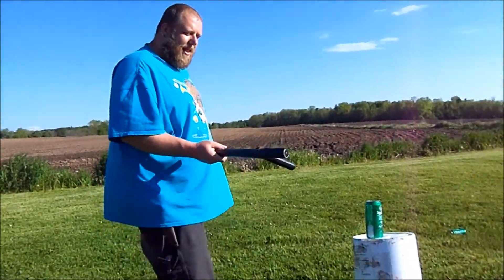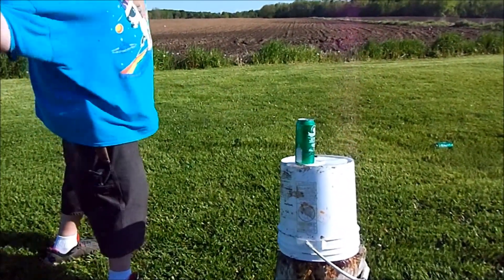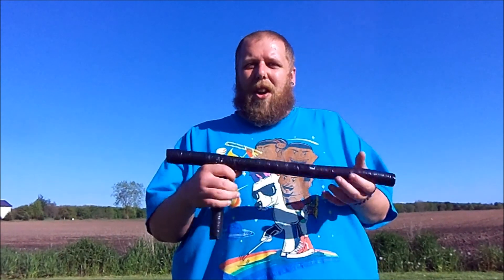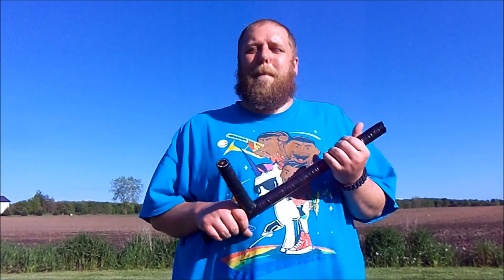That was obviously pretty effective. Now I'm gonna try hitting it with this side. So it didn't tear the cans apart or anything - it just put a huge dent in it and made the top rupture. I know that doesn't look like a super amount of damage, but if you got hit with one of these it's gonna do some serious damage. There's a reason police used to use these as batons - they were effective for many many years.